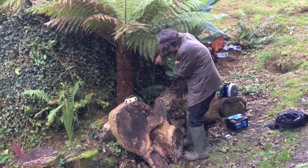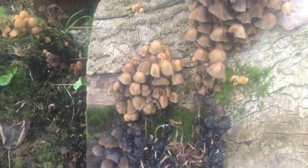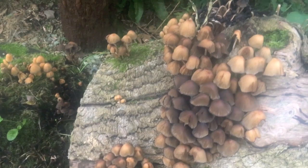And over here we have some fairy bonnets. These come up in great masses on dead wood. These clumps are kind of going over, but we have a few fresh ones here to try.